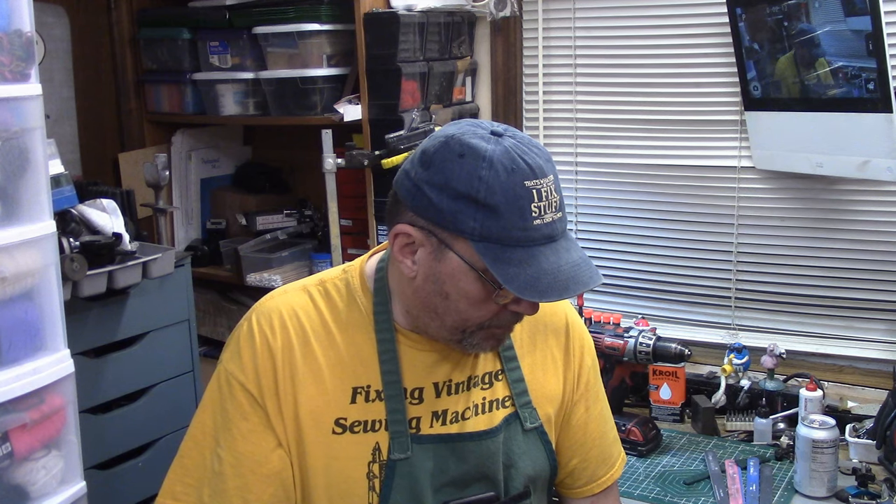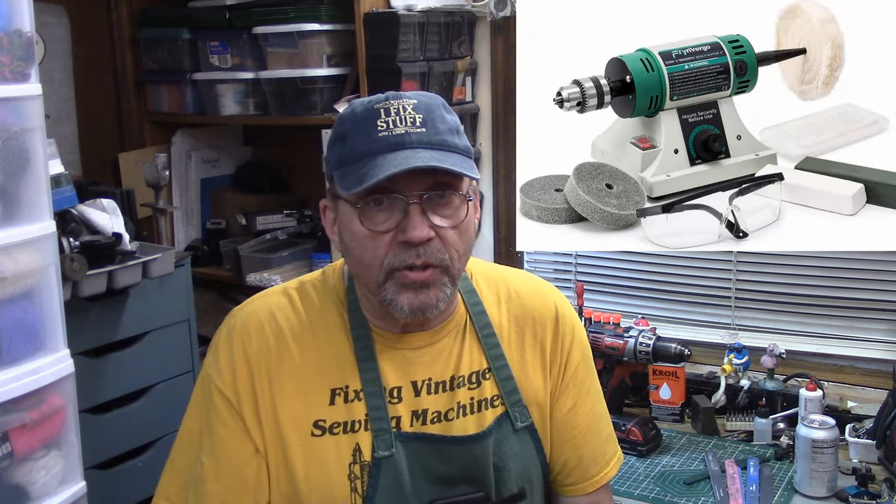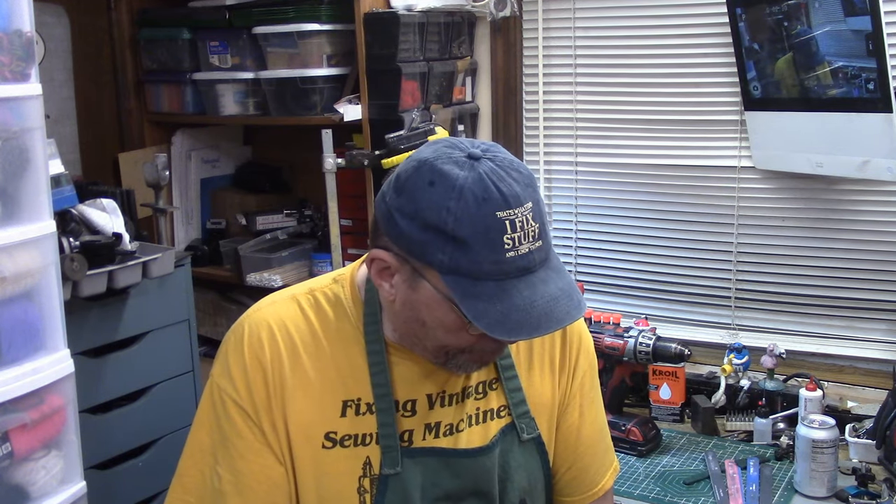I had an email from Karen. She asked if a device she found would be okay as a substitute for cleaning up hardware and small parts. The problem I see is that the Amazon listing does not tell you what size the Jacobs Chuck is. Judging from the size of the motor in the pictures, I think it's either a quarter-inch or maybe a three-eighths-inch Jacobs Chuck — and no, that's not going to be big enough.